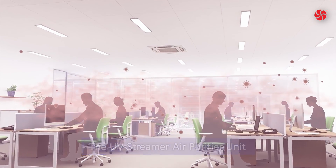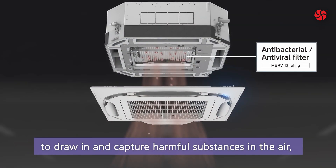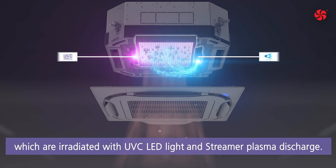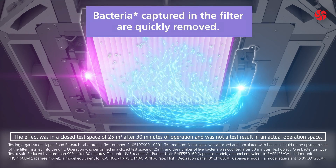The UV Streamer air purifier unit uses a high-performance antibacterial and antiviral filter to draw in and capture harmful substances in the air. These substances are then irradiated with UVC LED light and streamer plasma discharge, and bacteria captured in the filter are quickly removed.